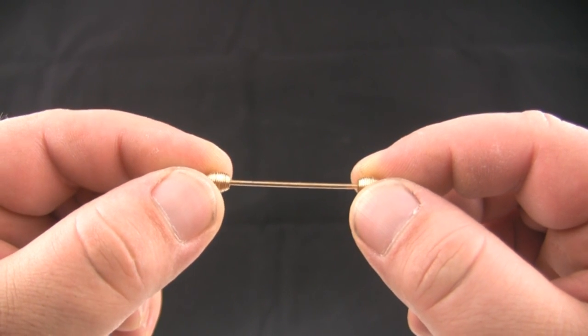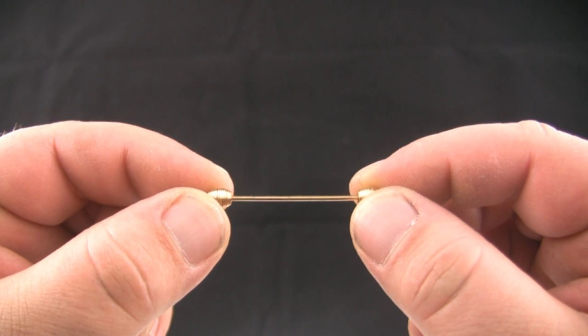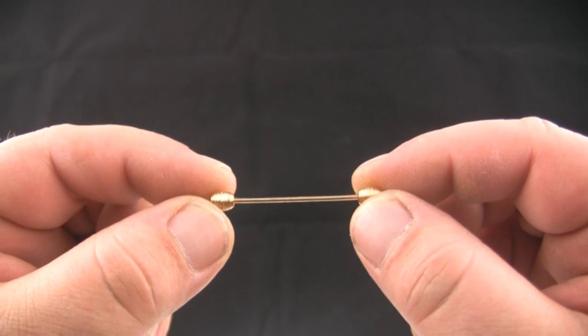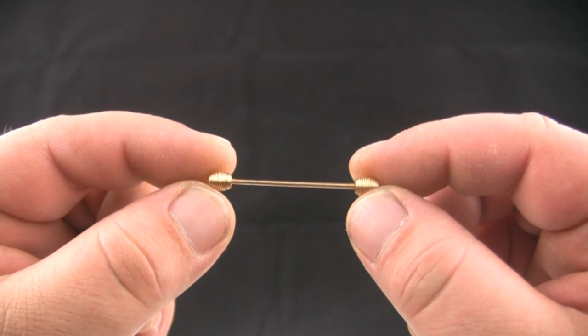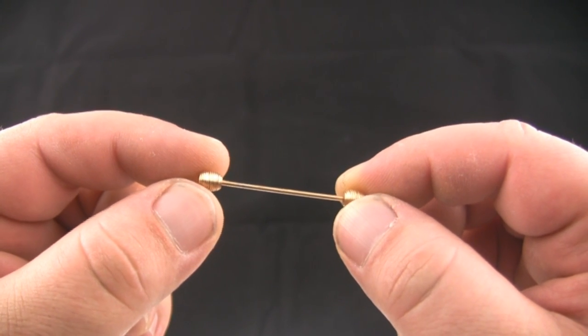This is an example of a collar bar. A collar bar holds the points of your collar down and pushes the knot of your necktie outward, making it more pronounced. There are three styles of collar bars: the clip, the pin, and the barbell.